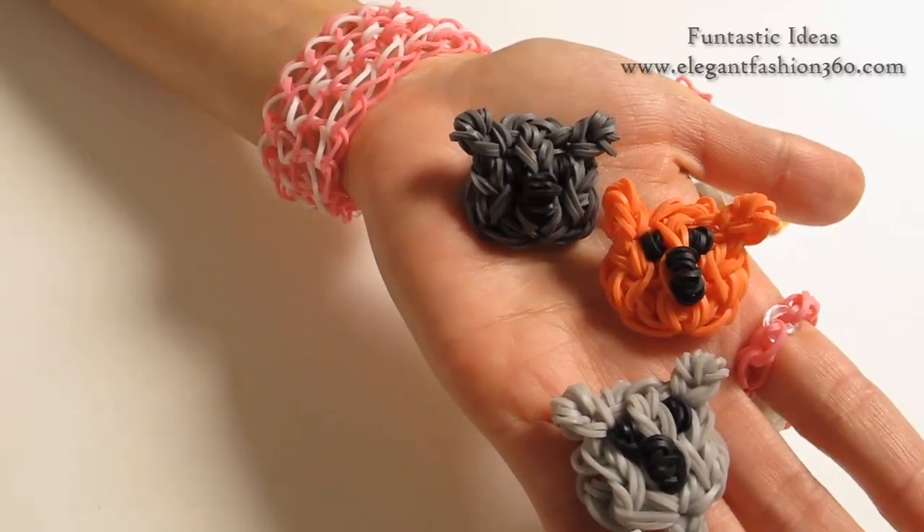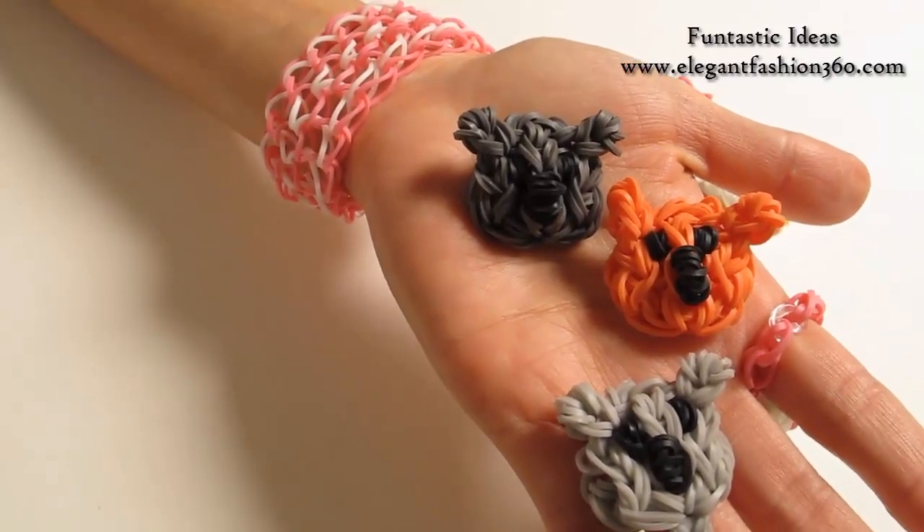Hey guys, today this video is going to show you how to make this Koala Bear Emoticon.